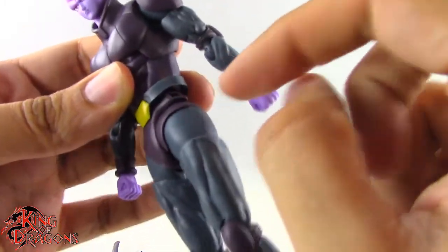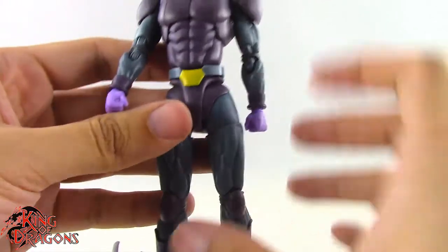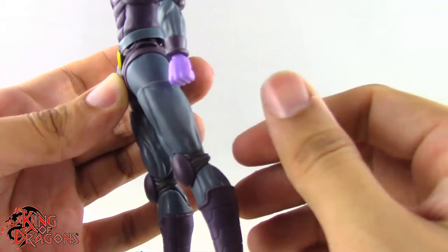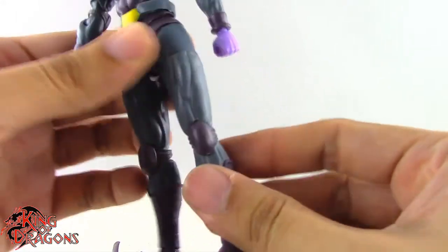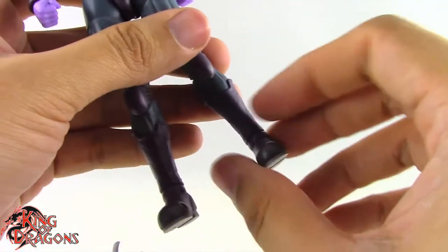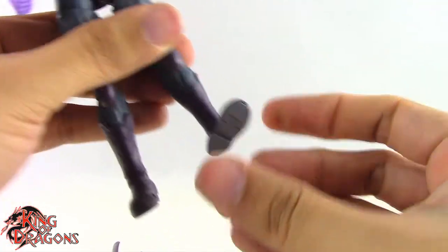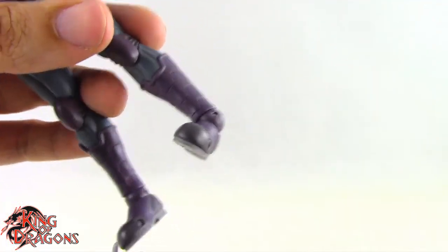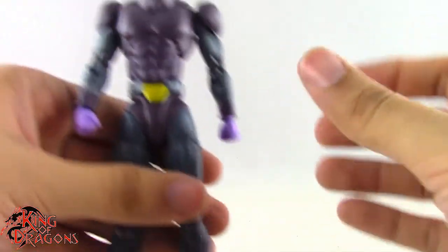Removing the coat piece to show leg articulation — the legs go all the way up, back to about right there, and out almost to a full split, which is really nice. There's a thigh swivel, double bend at the knee for better than 90 degrees, no boot cut swivel, but rotation at the ankle plus a hinge. There's also a forward-facing pin for a rocker ankle, and because it rotates on that joint we get a true rocker ankle.